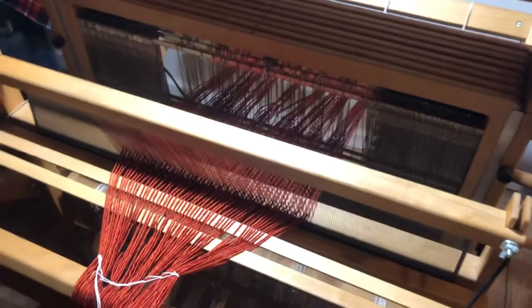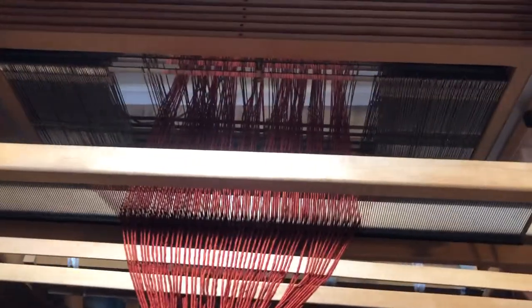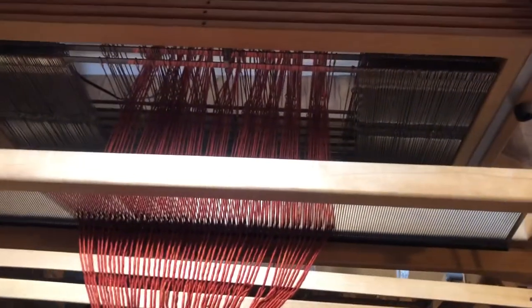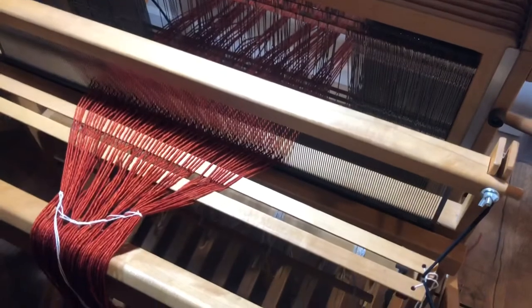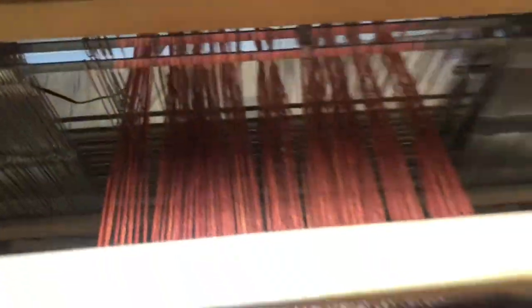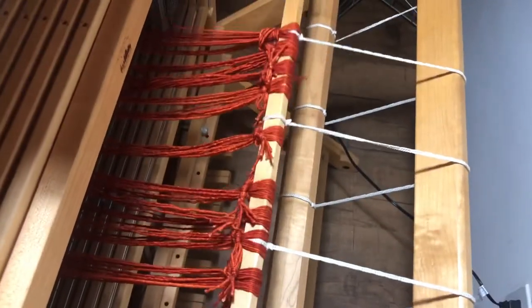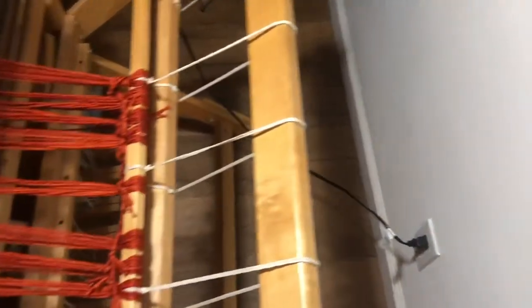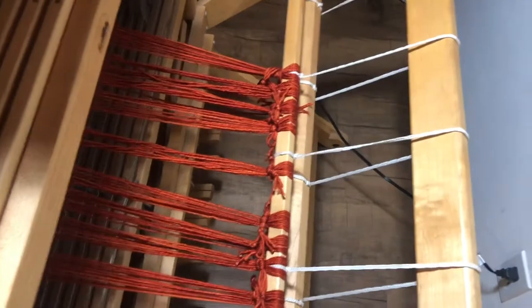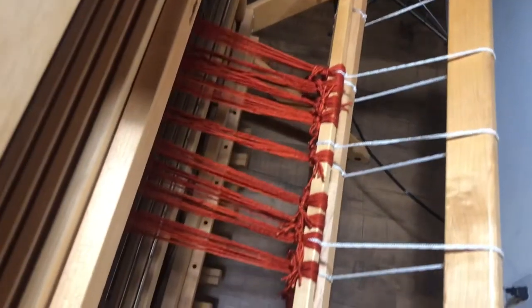All of my threads are now through the reed and through the heddles. You can see my two lease sticks there, keeping the cross of my yarn, which keeps all the threads in sequence from when I was measuring and helps prevent tangles. Each yarn is going through a heddle, and I've chosen to do a broken twill, which means I need some floating selvedges. Back here I've tied the yarns onto my back apron bar, which will get wound around the back beam, and once it's wound on with warp separator I can start weaving.